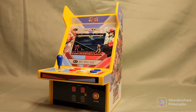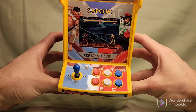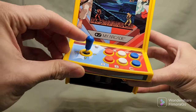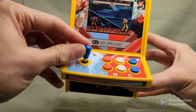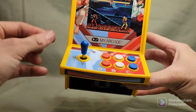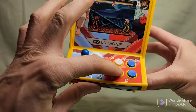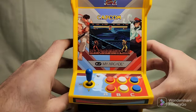This is the mini arcade outside of its box. As you can see, it has the controls and the joystick. The joystick doesn't move a whole lot — it just moves slightly. But hopefully it's good enough to move your character. It does feel pretty strong and it doesn't feel like it's going to break, so I like that. You have the start button right there, and all six controls: A, B, C, X, Y, Z. The buttons feel pretty good.